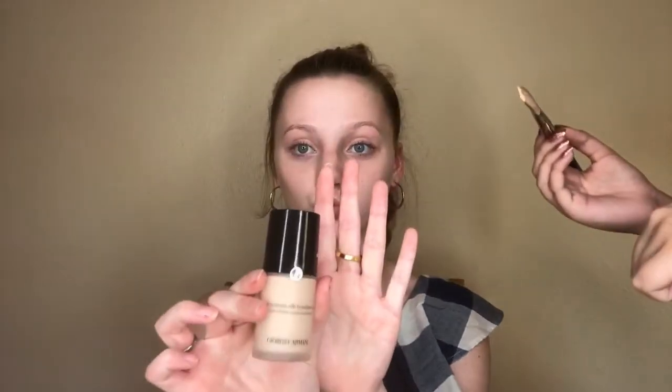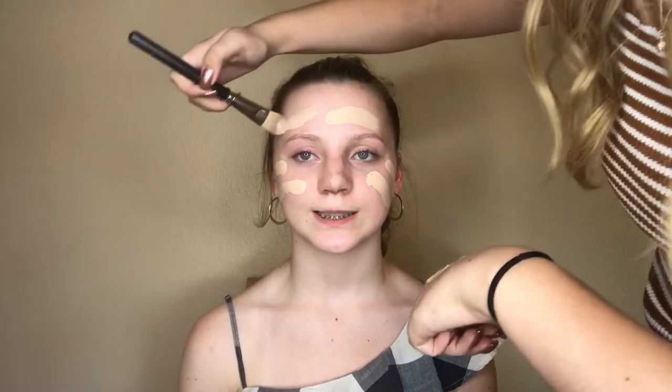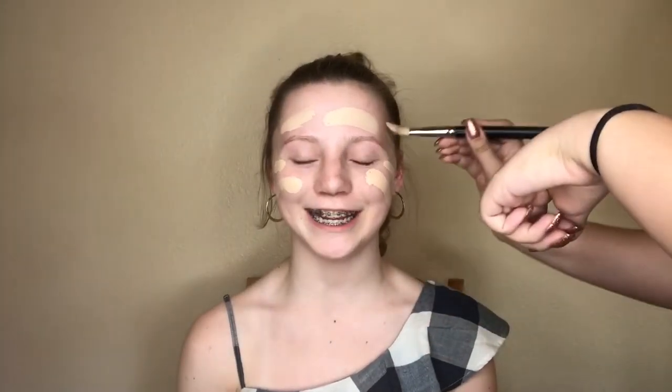For foundation, we're using the Giorgio Armani foundation, and what she did is she mixed the Giorgio Armani foundation with the Tarte Amazonian Clay foundation just to give it more coverage. She used a MAC flat brush and put it on my face, then blended it out with the Morphe M444 brush.